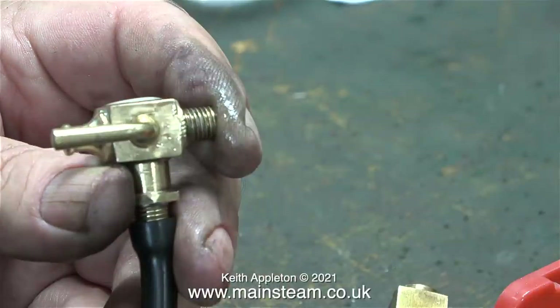This special valve has two purposes. The first one being as a water bypass valve from the axle driven pump, and the second one is it allows you to drain the water out of the tank.